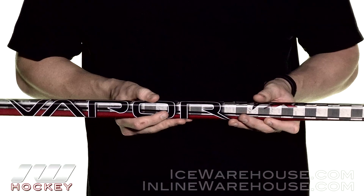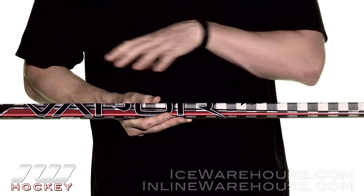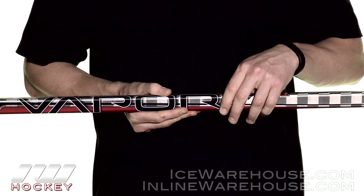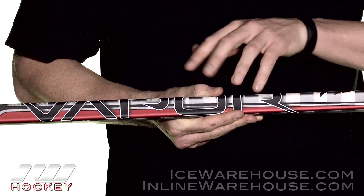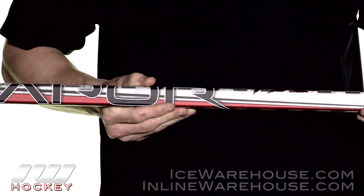Another really cool technology that I really like is the Elastec resin system that's in all the stick here. First of all, it keeps your stick feeling newer longer, so it doesn't noodle out as quickly as other sticks out there. It also helps prevent little cracks and fractures from spreading, so it's going to keep it feeling new but also nice and durable.